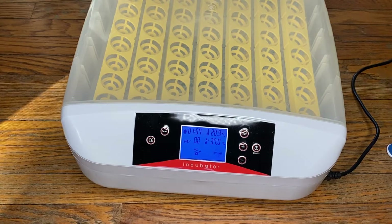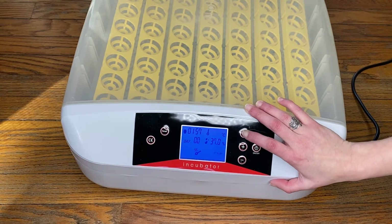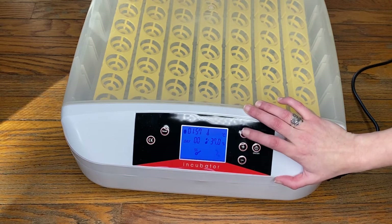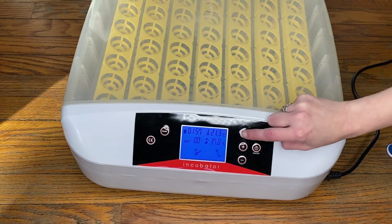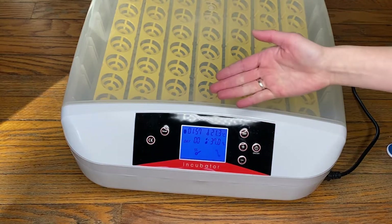All right, let's go through the settings. The first one is the temperature. You set this going up or down for what you need. Always make sure to hit set again because that actually puts it in memory. You can check it and see what's in memory at any time. That's your first one.